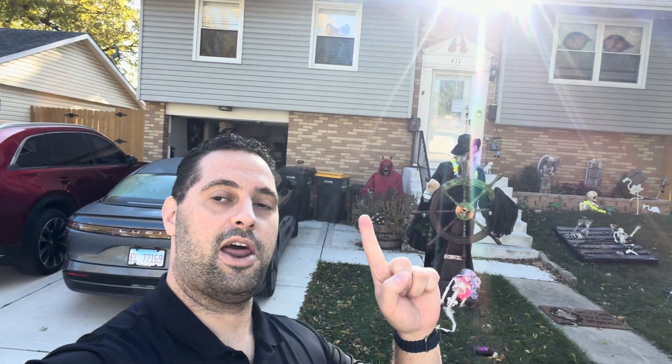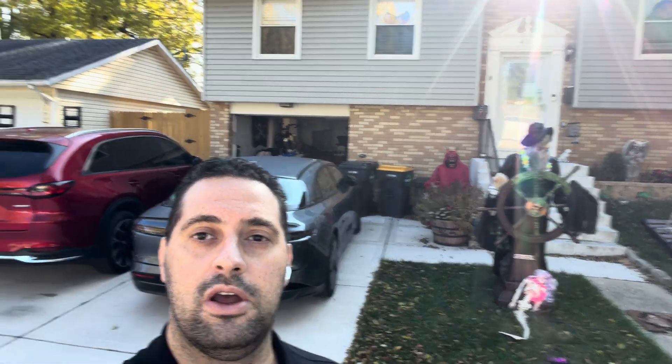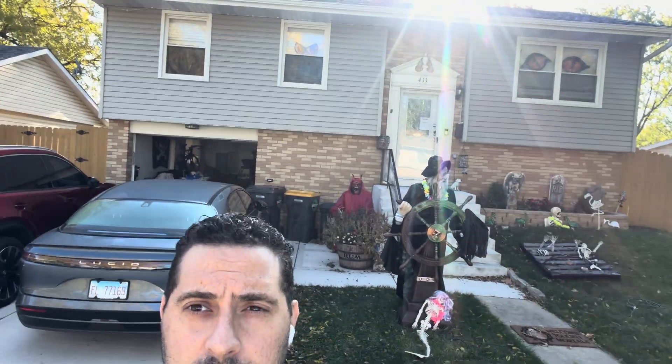Hey, it's Franco again. We completed another Samsung Hilux installation. This is a 1,800 square foot home here in Streamwood, Illinois. Let's take a look at the setup and the unit.